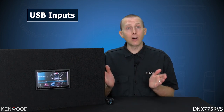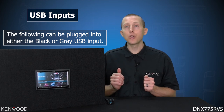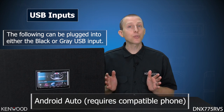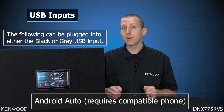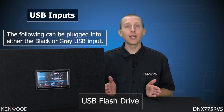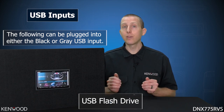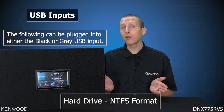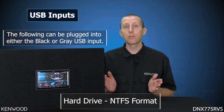You can plug in the following sources to either of the USB inputs: Kenwood WebLink, Android Auto with a compatible Android device, a USB flash drive with music or videos on it, or a hard drive, as long as it's formatted in the NTFS format.